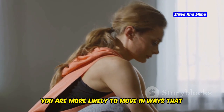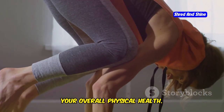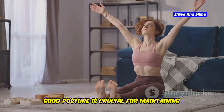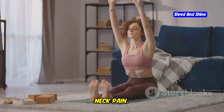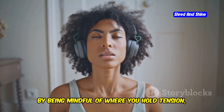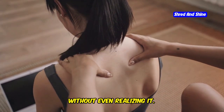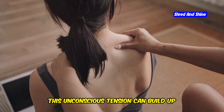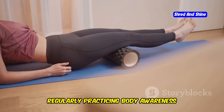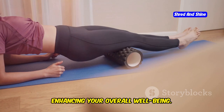When you are aware of your body, you are more likely to move in ways that support your joints and muscles. This can prevent injuries and improve your overall physical health. This increased awareness can lead to better posture. Good posture is crucial for maintaining balance and reducing the risk of back and neck pain. It can also help you identify and release tension in your body. Many of us hold tension in our muscles without even realizing it. This unconscious tension can build up over time, leading to chronic discomfort, pain, stiffness, and even injury. Regularly practicing body awareness techniques can help you stay flexible and pain-free, enhancing your overall well-being.